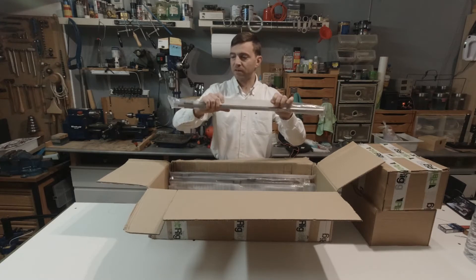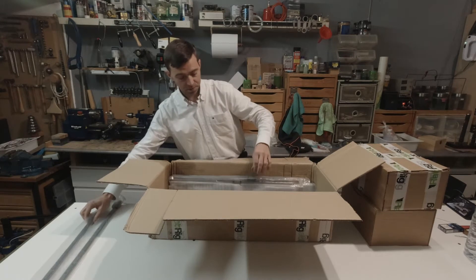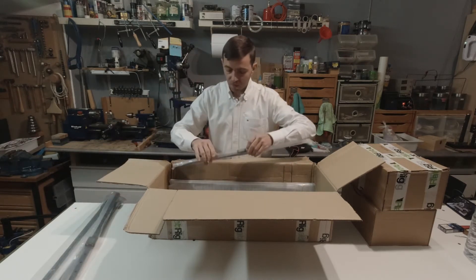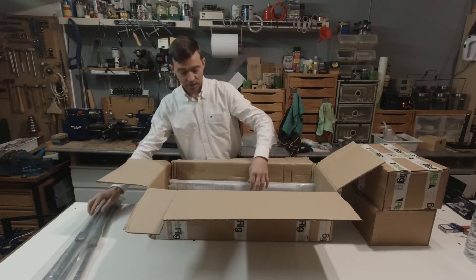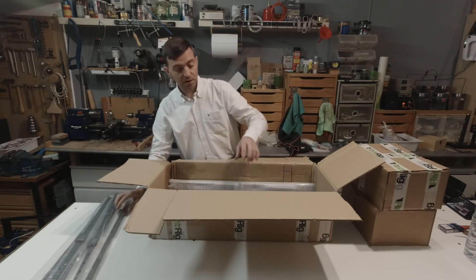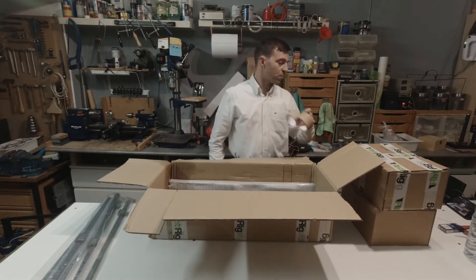Some nice big linear rails — one, two, three, four and five. This will be a 500mm cubic 3D printer. Some cardboard rolls.